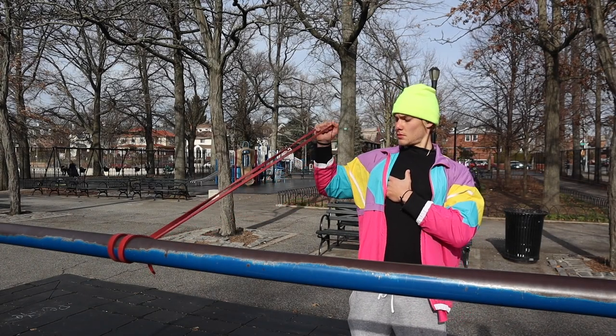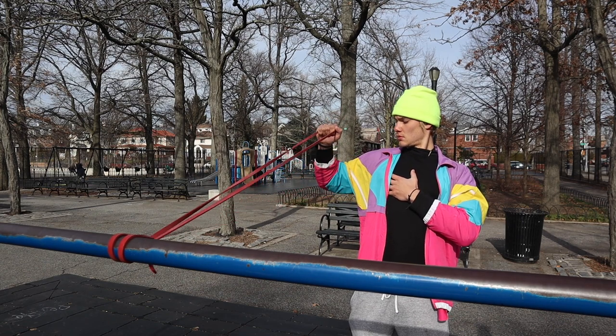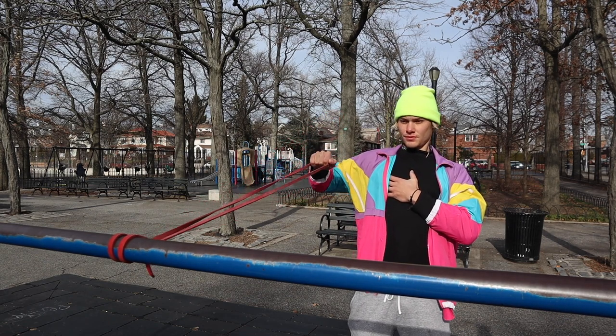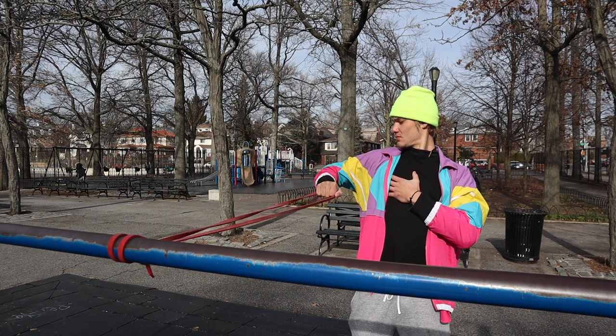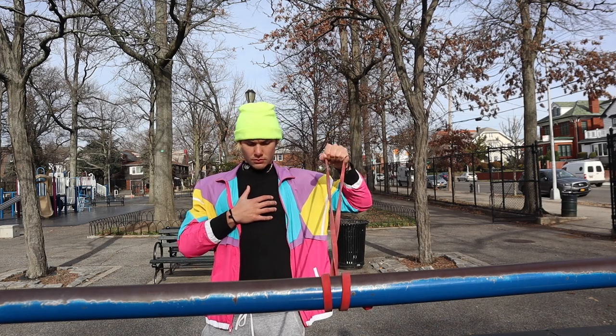Another great all-around shoulder move is where you tie your band, have your shoulder raised parallel to the floor, elbow at a 90-degree angle, and then raise it nice and slow. You're going to do this five times for each arm.